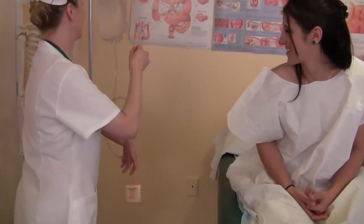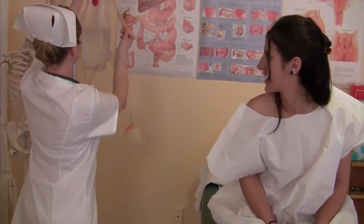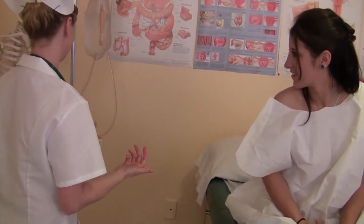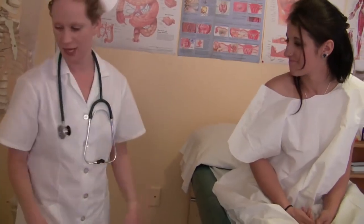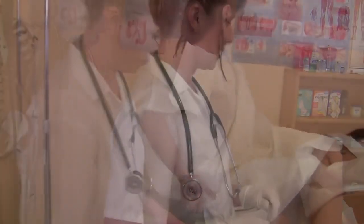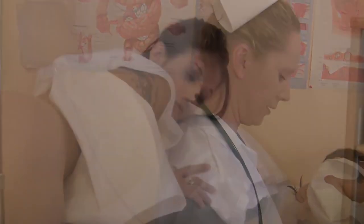That looks like a lot of water this time. It's not really though — it's going to drip a little bit. Alright, go ahead and lay down on your left side again. Let me know if you need me to stop or if you have any pain.